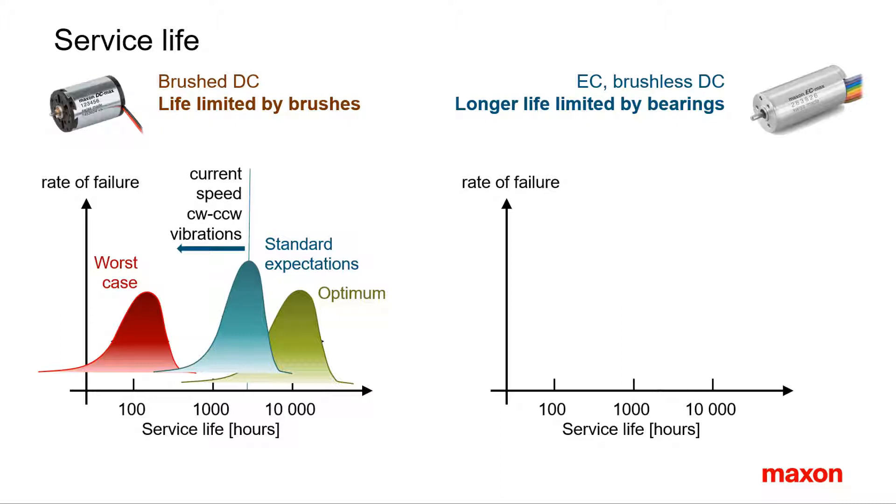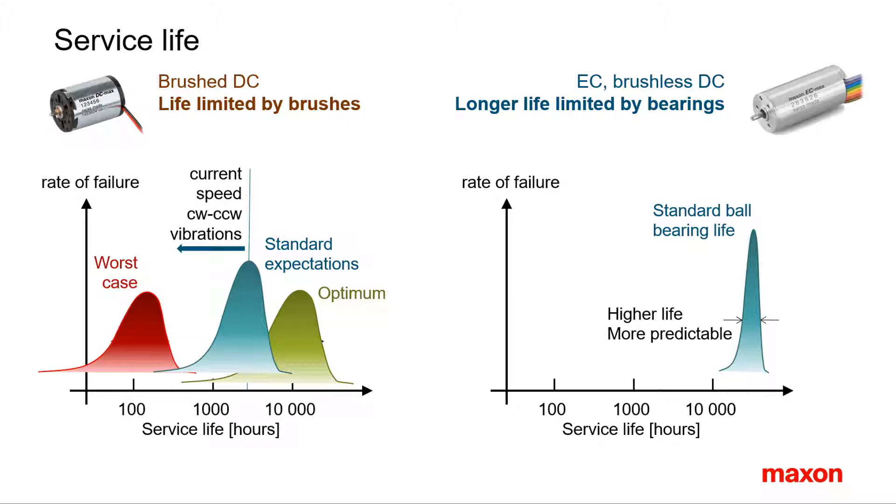A few thousand hours of service life are sufficient for many applications. However, some applications with constant operation need several 10,000 hours, and the use of brushes should be avoided. In brushless motors, the expected life of the ball bearing essentially limits the service life. Ball bearing life is much better understood than brush life and can be estimated quite accurately. Typically they are made for several 10,000 hours. But still, there are many applications that don't need the high service life of a brushless motor.